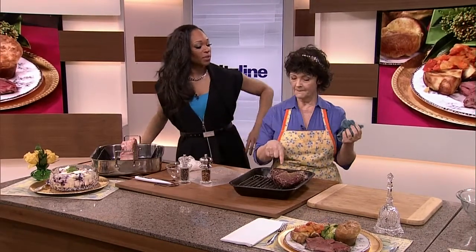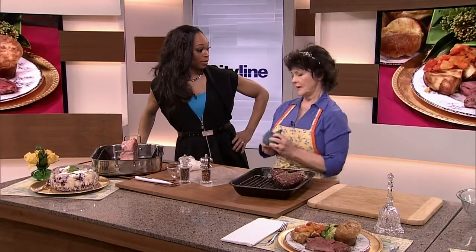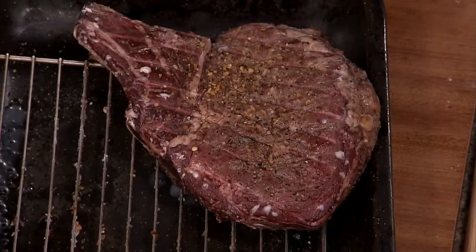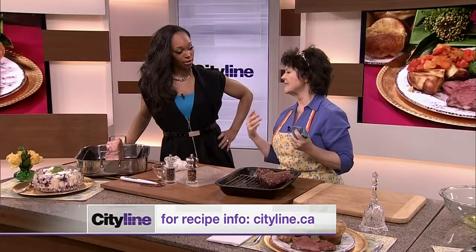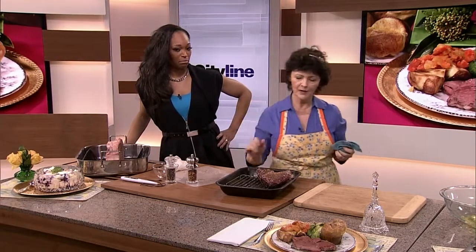I want to talk about the seasonings, because as a West Indian girl, that ain't enough. Can you go to town, or is the whole thing to have it less seasoned? You can do anything you want. The biggest thing you have to follow the directions for is time, temperature, and time — the rest is up to you. If you buy a really good piece of meat, you don't have to over-season it. For a Downton dinner, I want it to just taste like red meat — meaty.